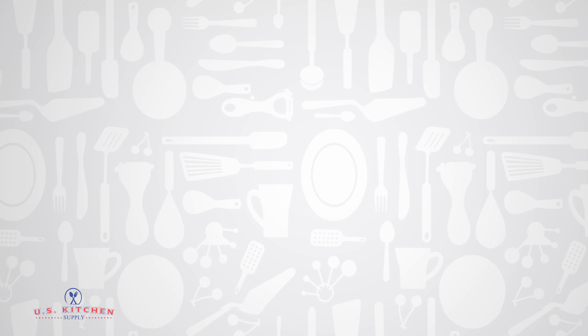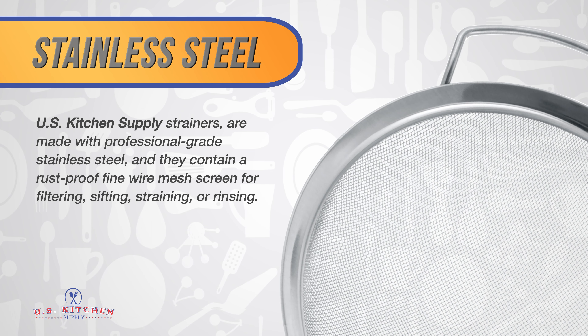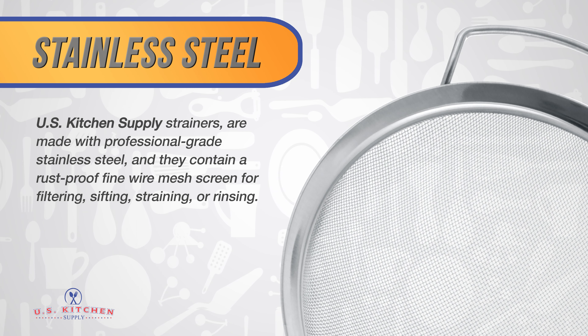U.S. Kitchen Supply strainers are made with professional grade stainless steel, and they contain a rust-proof fine wire mesh screen for filtering, sifting, straining, or rinsing.